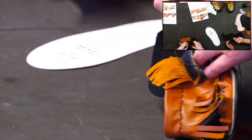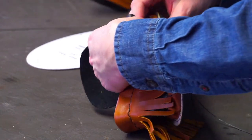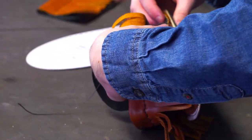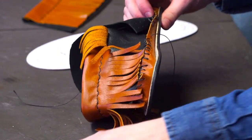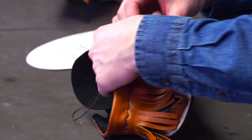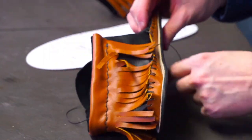Andy, are you guys working on anything fun over there in R&D? We're working on updating a lot of our patterns and doing videos like these for some patterns that aren't necessarily the easiest to comprehend — like this one. You've done marvelously explaining all the complicated parts.